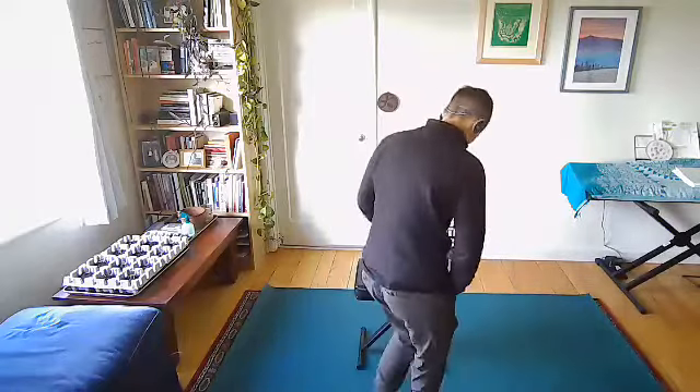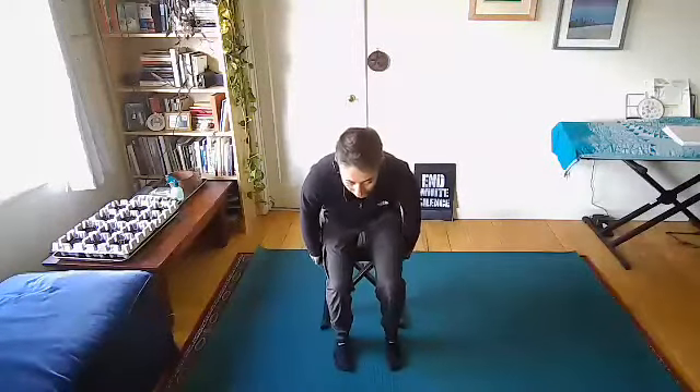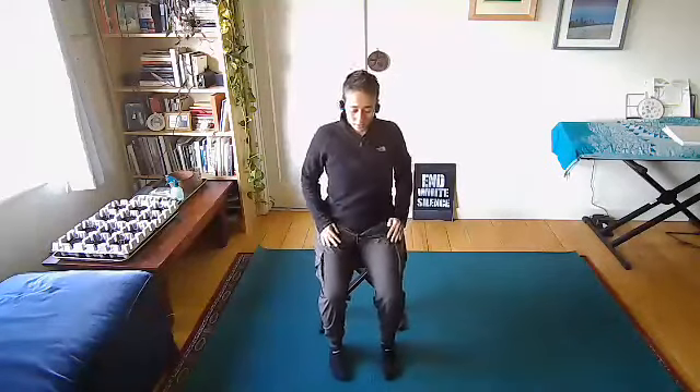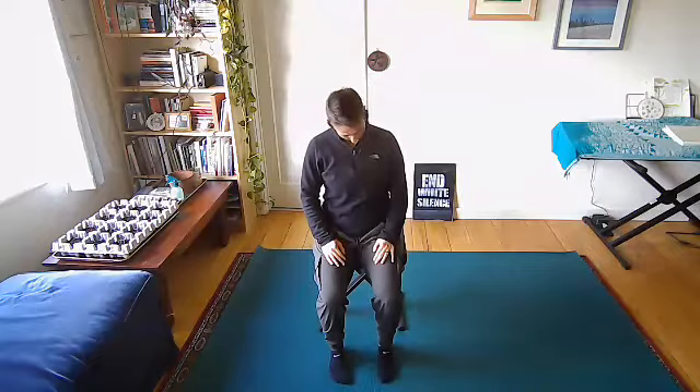So listen to your body, do what feels good. You can always close your eyes and take a break if you need to. We'll just come back to a seated or standing ground position here. I'm just going to have you start with a few head and neck rolls. So just really slowly rolling the head around, just noticing how the upper body is feeling.